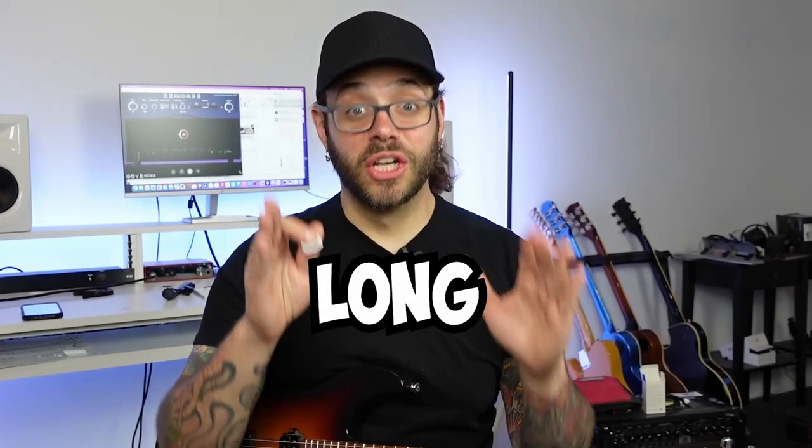I have been studying Marty Friedman's guitar playing for a long, long, long time — mainly just because he's one of my favorite guitar players, if not my favorite guitar player, to ever exist.